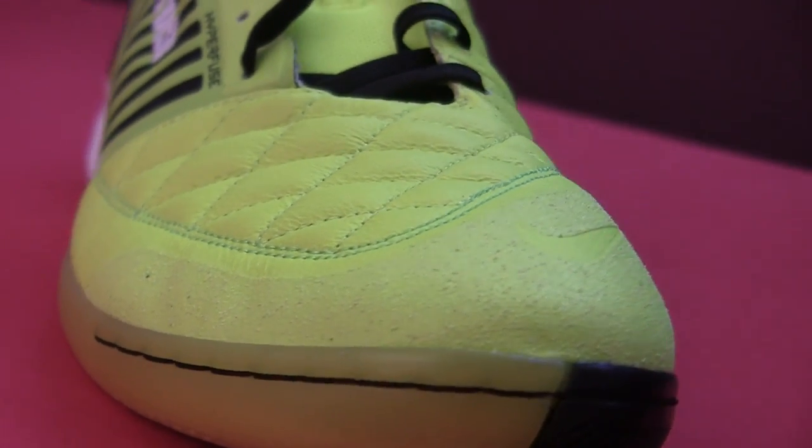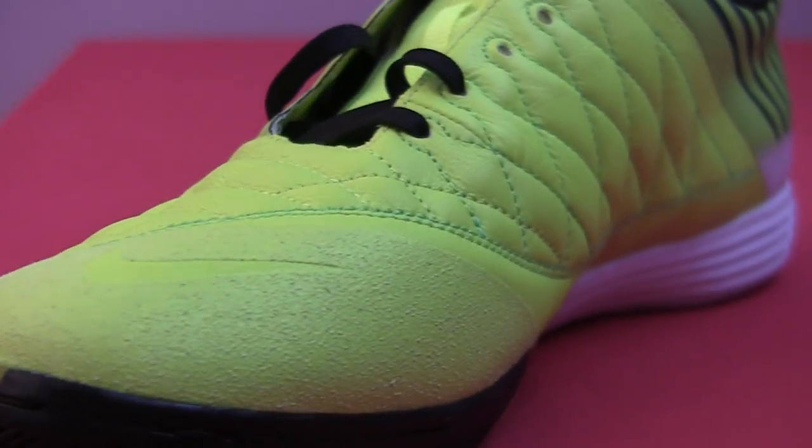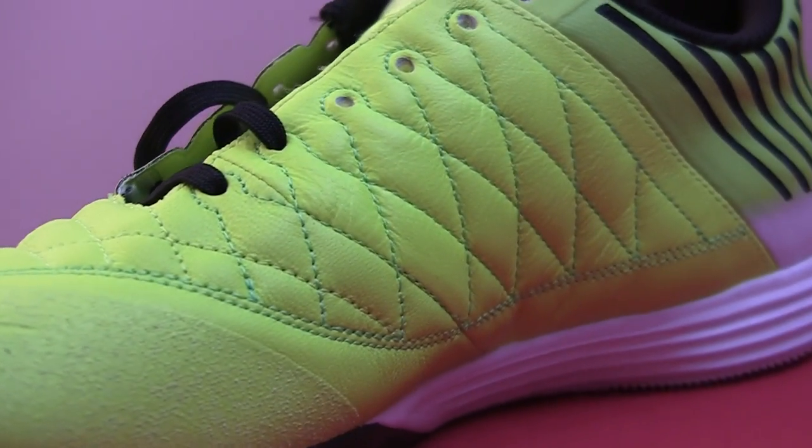As for the front half, they've changed the game up a bit from the previous model by using a goat leather upper going right around to cover the whole instep, which I really like.